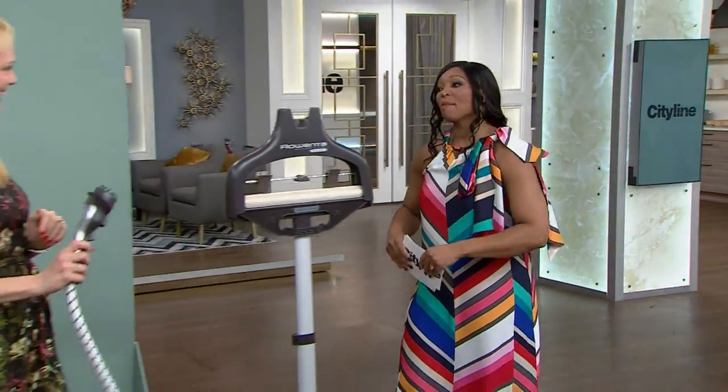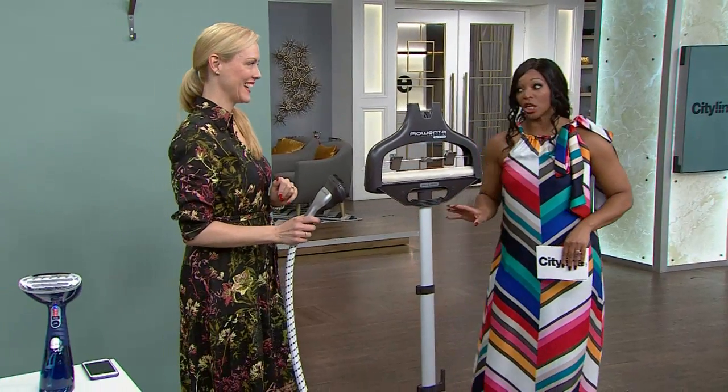If you love the look of having all your linens and clothing neatly pressed and creaseless, but you're not a fan of ironing — I am not — maybe steaming is what you were looking for. So please welcome Shona Jensen. I'm a huge fan of the steamer. Are you?